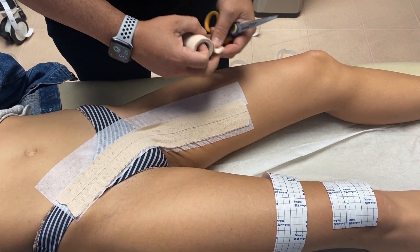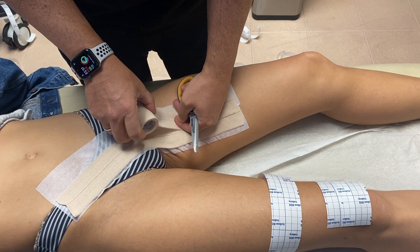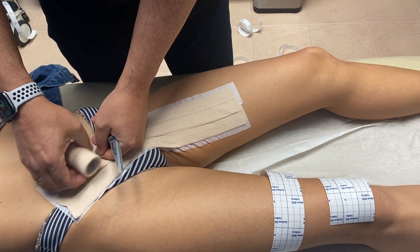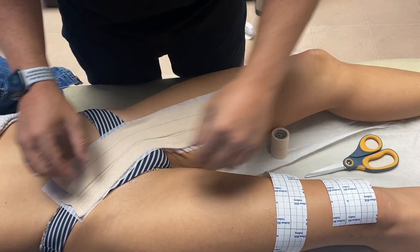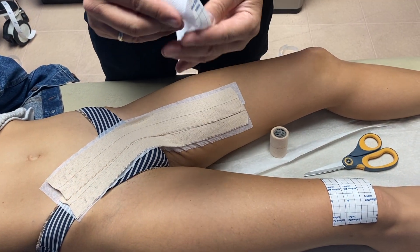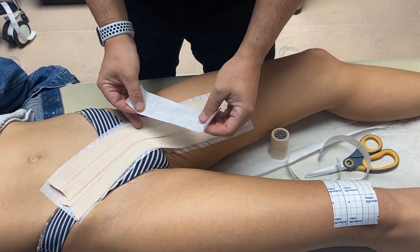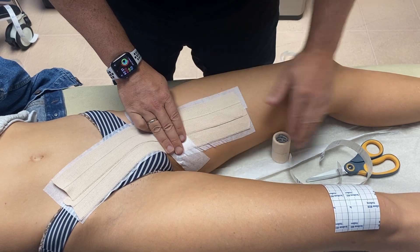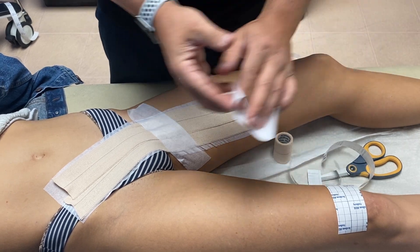The next layer is going to overlap about halfway over the previous tape and expand a little bit further — about 60% stretch on the Elasticon. Then I'm going to take this four-square, eight-inch piece of cover roll stretch and place it over the inguinal crease just to hold that tape down. I'm also going to put the two-square, four-inch pieces on either side.